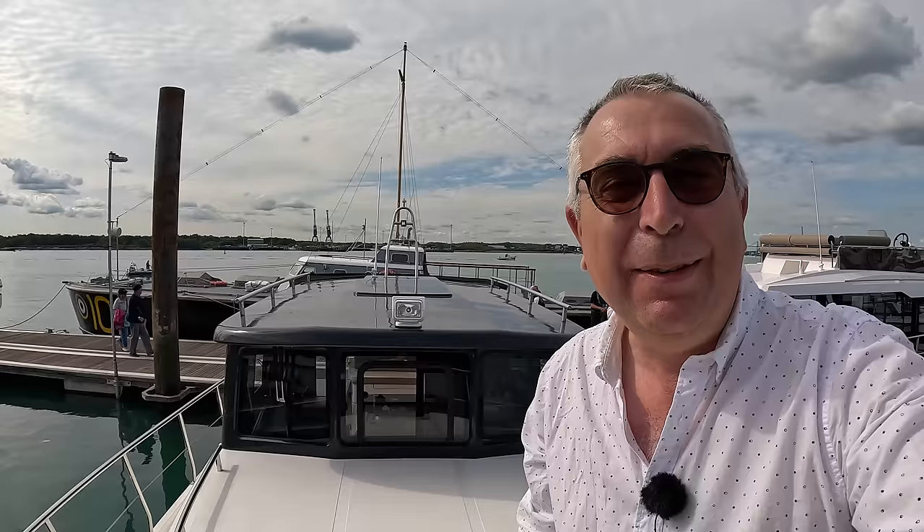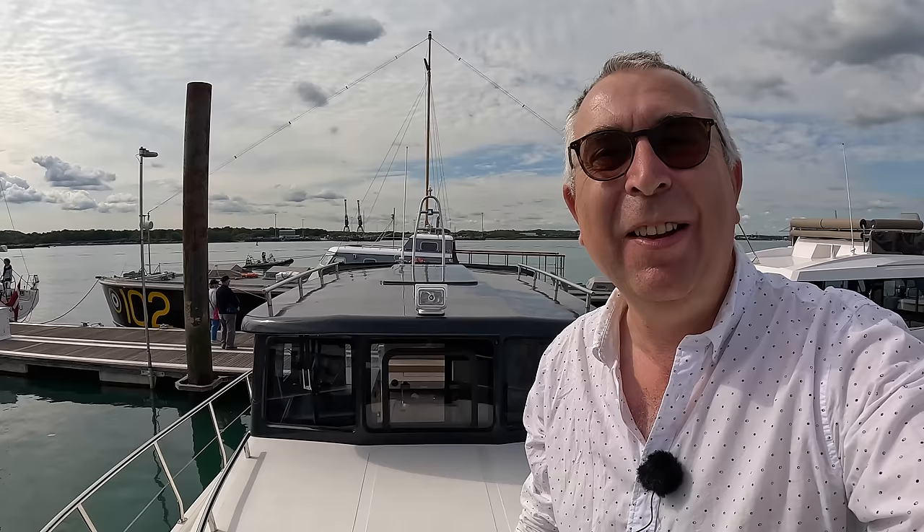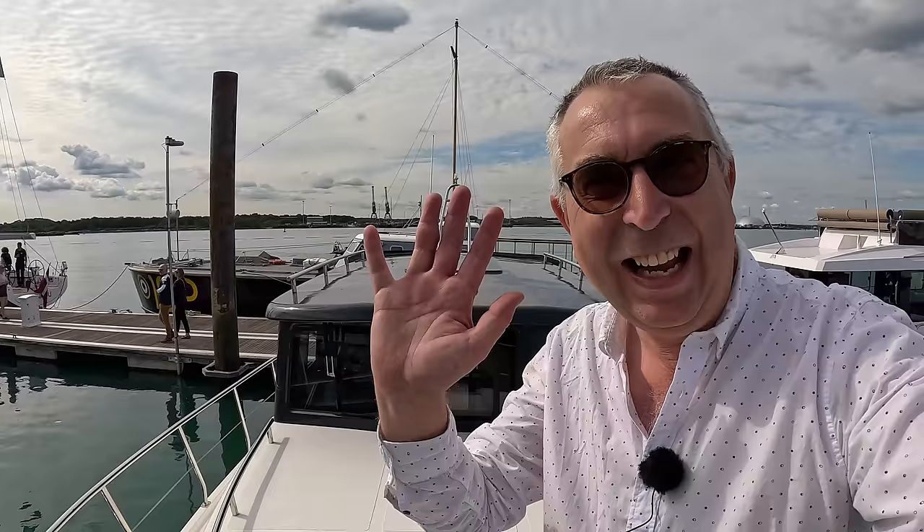Massive thanks to BJ Marine for organizing this tour, and huge thanks to all of you for watching — especially Donal, because I'm told it's his boat and he's a huge fan of Aquaholic. Hey Donal, love your boat, and we will catch you on another one of these real soon.